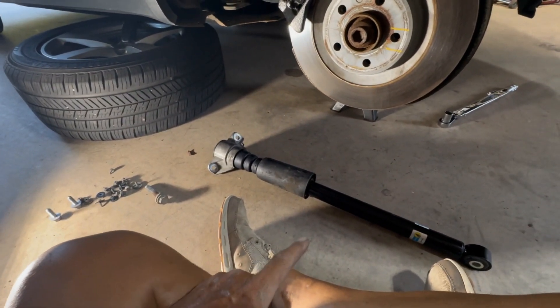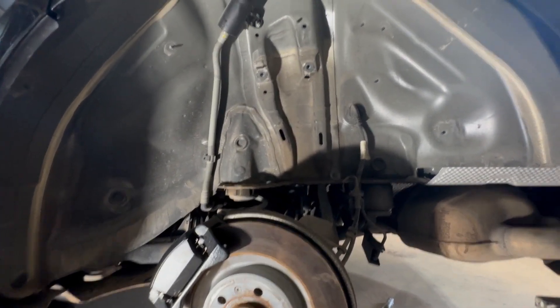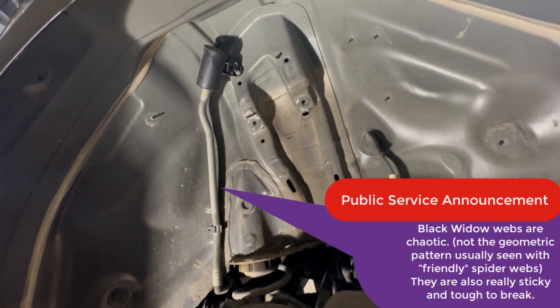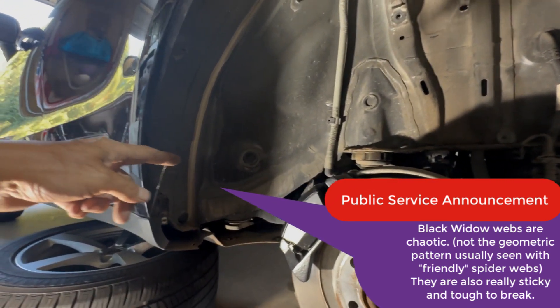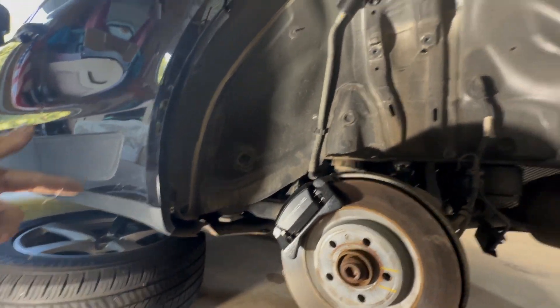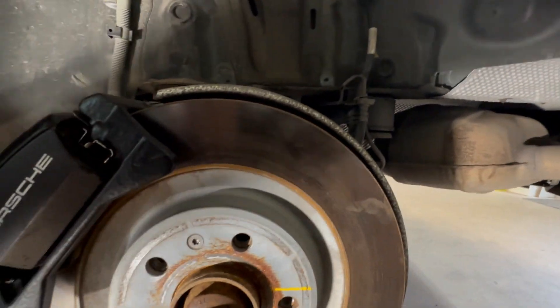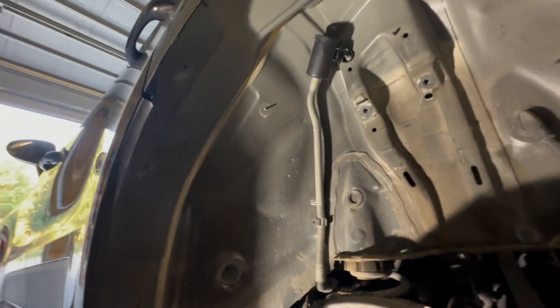Now we're going to get this driver's side shock stuck in here. Interestingly enough, in the four days I've been waiting on parts, a spider — probably a black widow — has built a web all up under here. It's got to be living up in there somewhere, so hopefully it doesn't decide to come out and bite me.